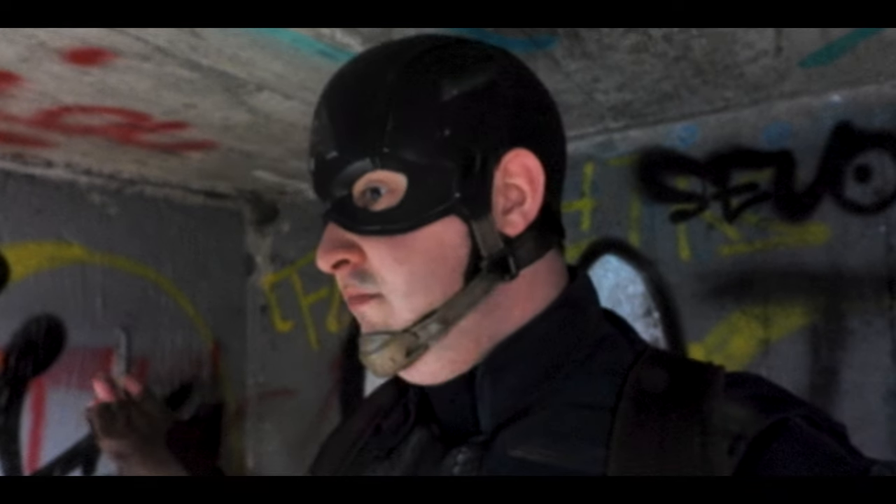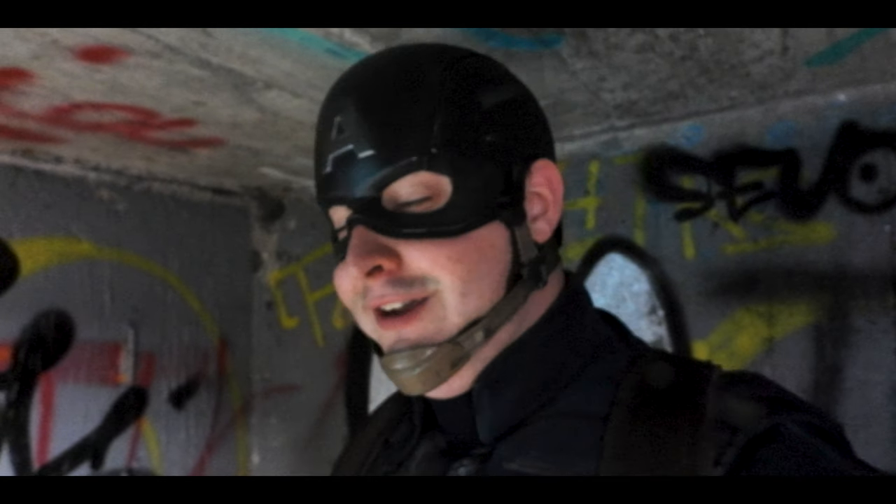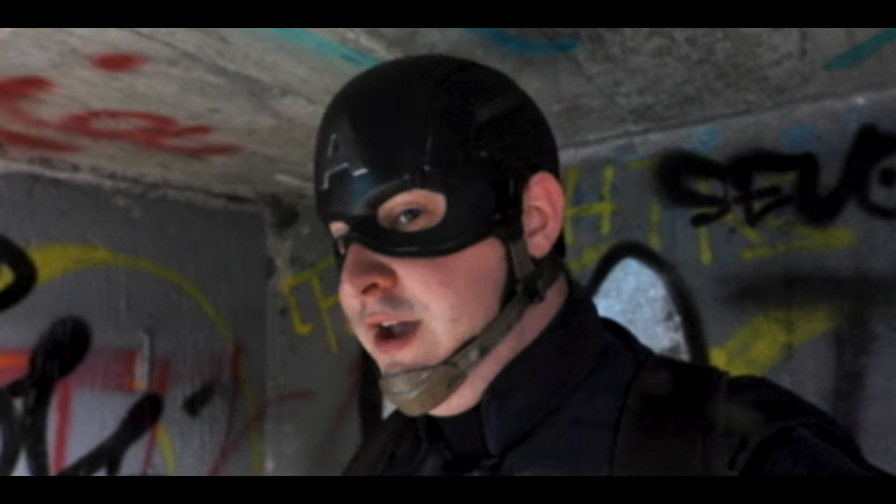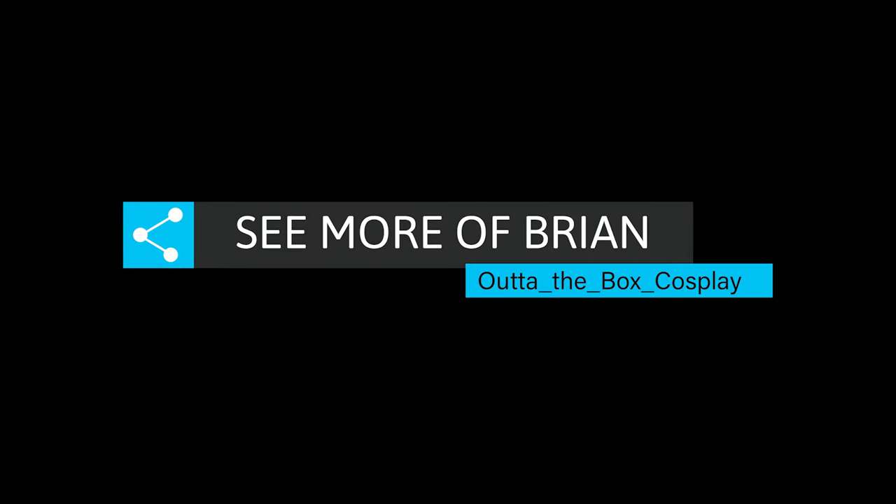So this is me, Brian, and I've had a lovely bit of fun out here today doing this shoot. It's been absolutely fantastic, and feel free to give me a follow on Out of the Box Cosplay. I'll see you next time on Out of the Box.